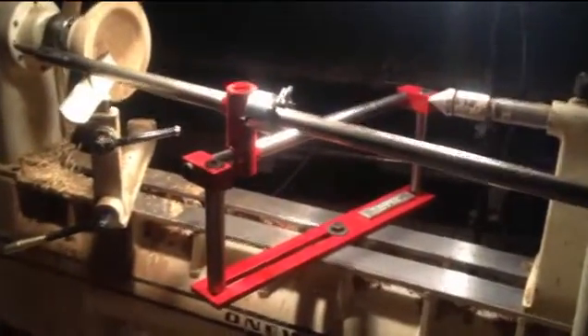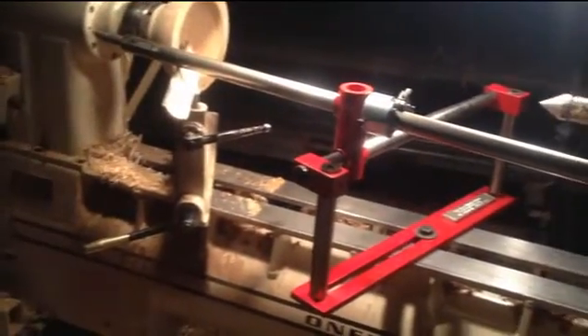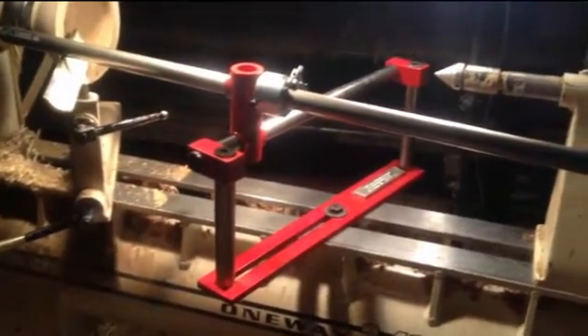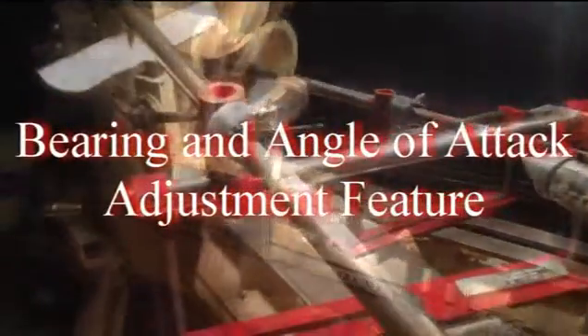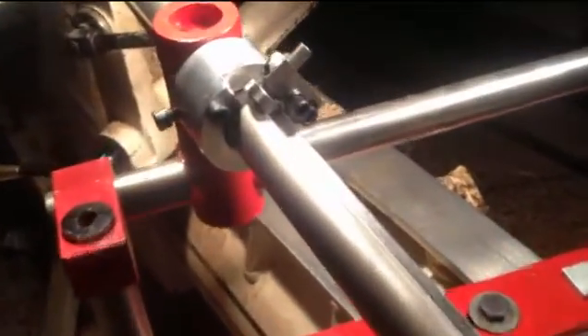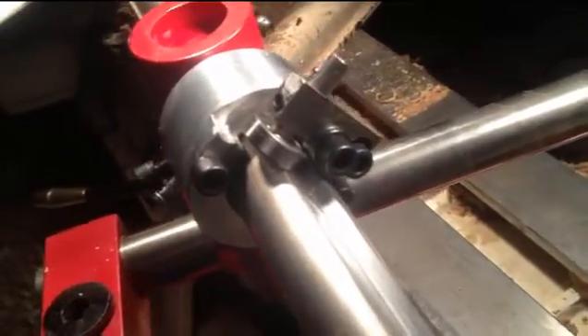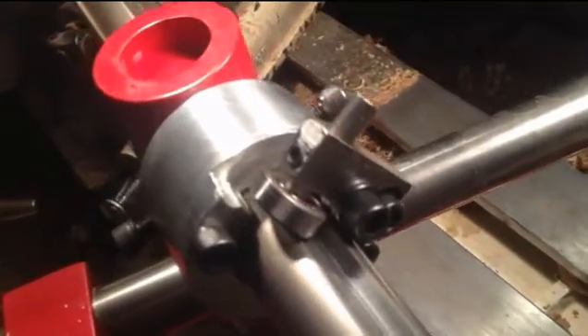This system is just set up temporarily to show the basic components of the hollowing system without the laser. You can see the proportion of size compared to... I'd just like to show some of the features, the main feature of the hollowing system, how it establishes its ability to capture the bar.